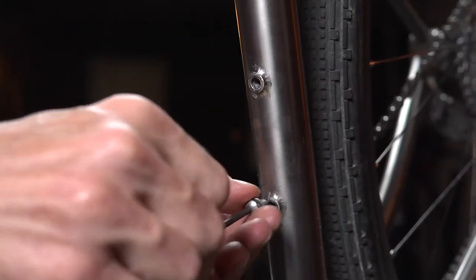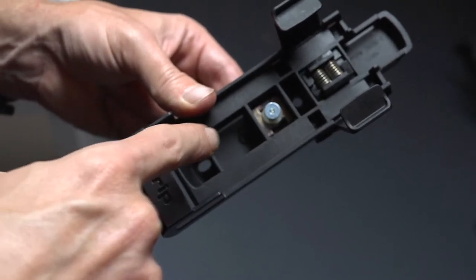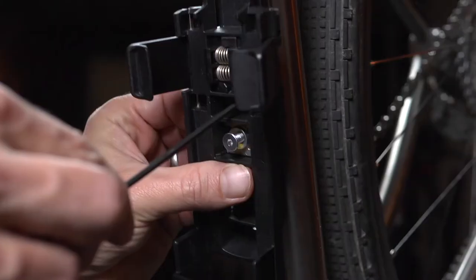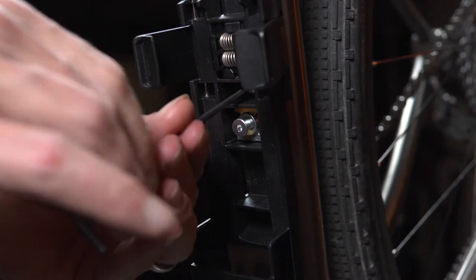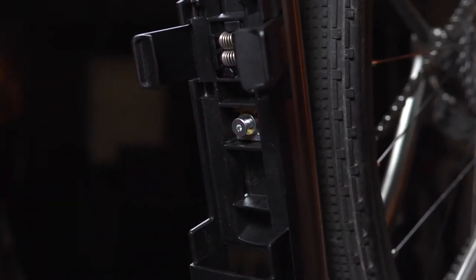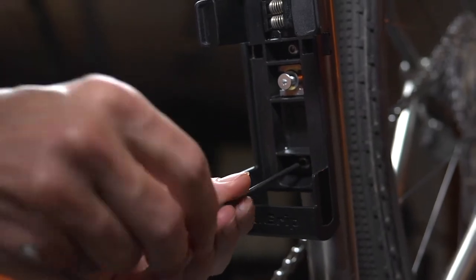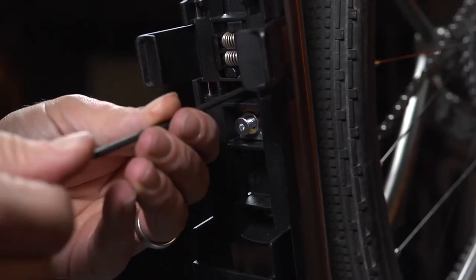Remove the bolts from the bike. On the bracket there are two pre-drilled holes. Place the bolt into the top hole and then mount the bracket to the water bottle bosses. Do not completely tighten the bolt at this time. Install the lower bolt, then tighten down both bolts until there is no movement in the bracket.